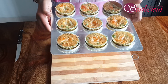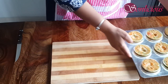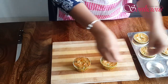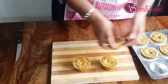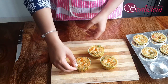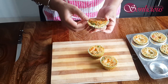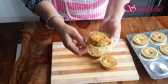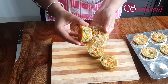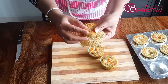After 25 minutes, our savory semolina muffins are ready. Now let's demold them. Let's check the texture of these muffins — they are soft, moist, and completely baked.